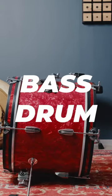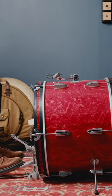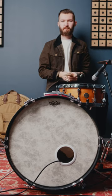This is the bass drum, otherwise known as the kick drum. We play this drum with our foot using a pedal. At the very core, we play this drum on beats one and three.